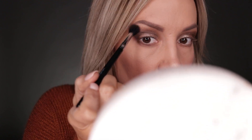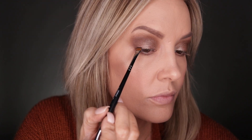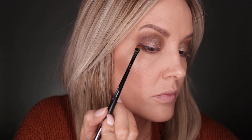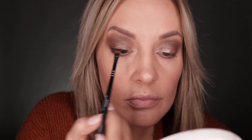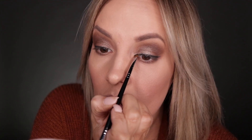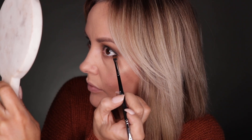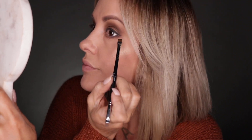We grab a new brush — 'Legendary' — and you want to do a legendary line right on the lash line. It's subtle, it's not a lot, but we go all the way to the inside. Be careful, this is close to your eye, so go very, very slow and use a second handheld mirror if you can.